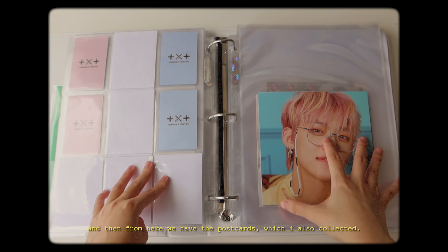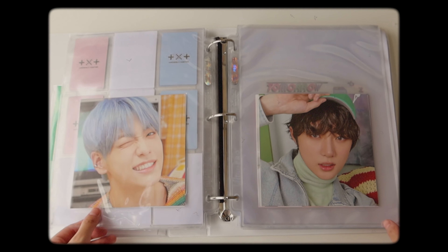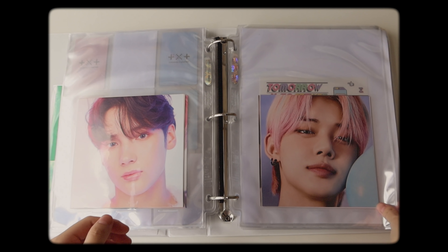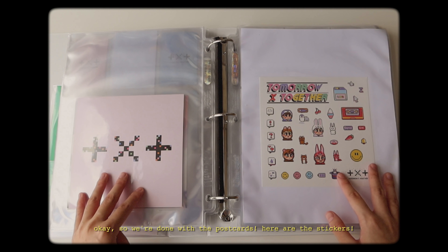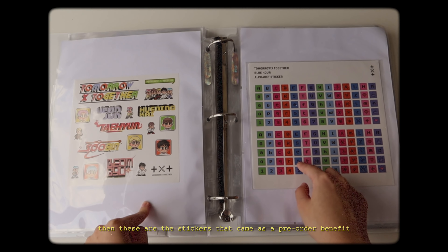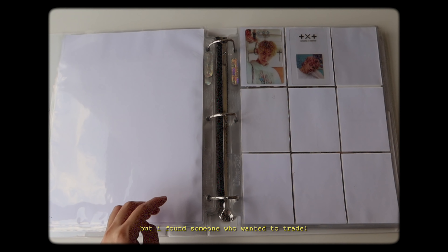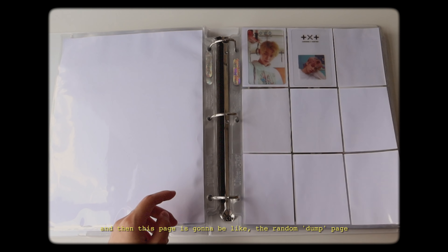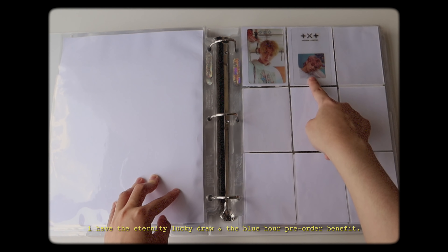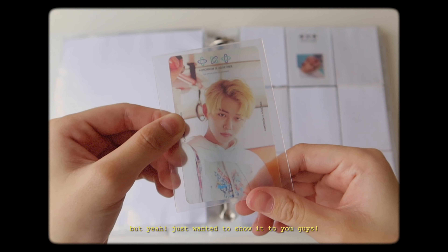From here we have the postcards, which I also collected, and I put them here even though they make my binder a little too thick. Here are the stickers - I just put them back to back. These are the stickers that came as a pre-order benefit: if you ordered one copy from Weverse, you get a random photocard and a sticker set. The photocard I got was Bomgyu, but I found someone who wanted to trade. Then this page is going to be like the random dump page of pre-order stuff or Lucky Draw photocards. I have the Eternity Lucky Draw and the Blue R pre-order benefits. This card is plastic so it's really sturdy.